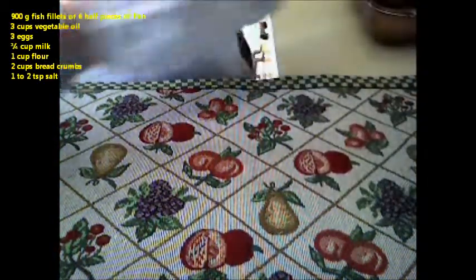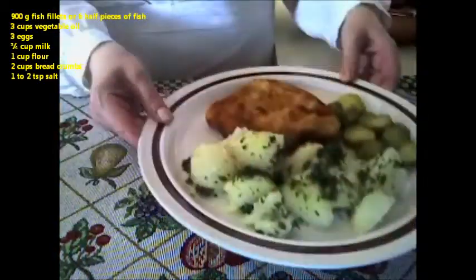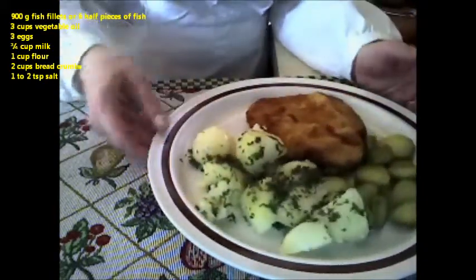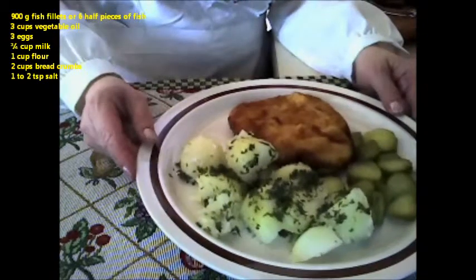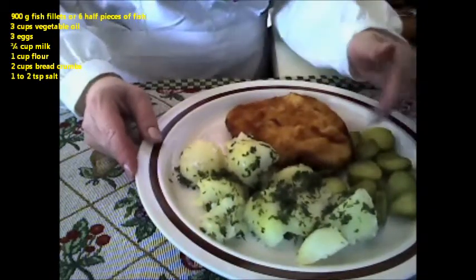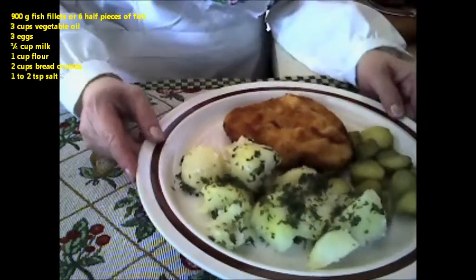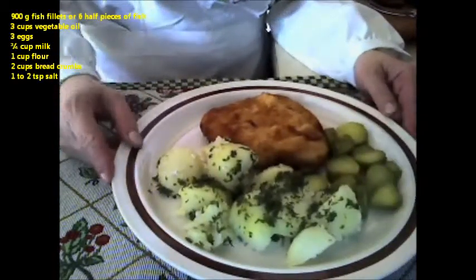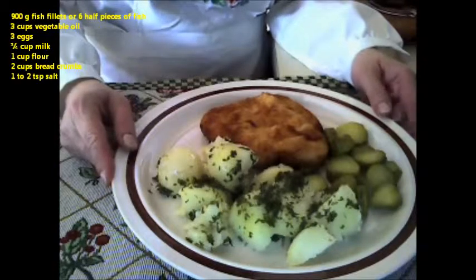What you will need for this recipe is 900 grams of fish fillets, or six half pieces of fish fillets, three cups of vegetable oil, three eggs, three quarter cups of milk, one cup of flour, two cups of ground breadcrumbs, and one to two teaspoons of salt.